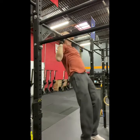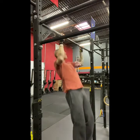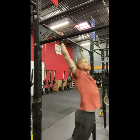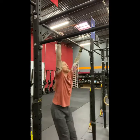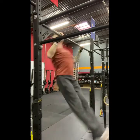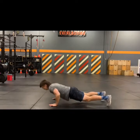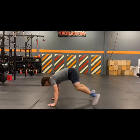Pull-ups: we have a strict pull-up option, or we can get into kipping pull-ups — let's keep those feet together nice and tight. Another option is the butterfly pull-up. And then everyone's favorite: the burpee. Let's get those hands overhead with a little jump on top.